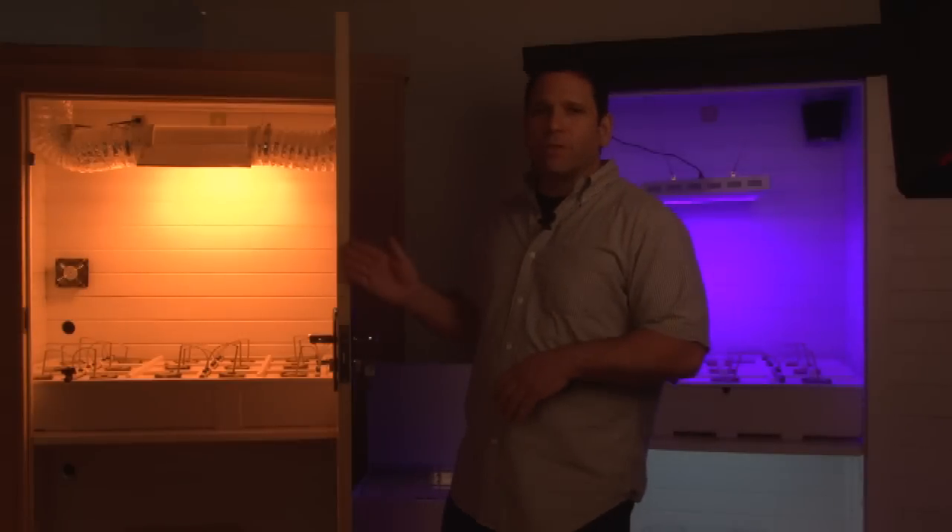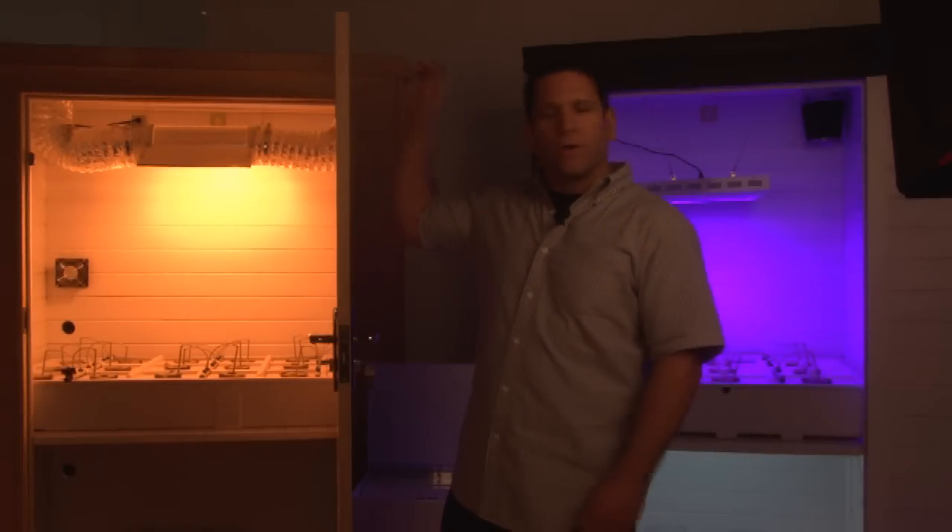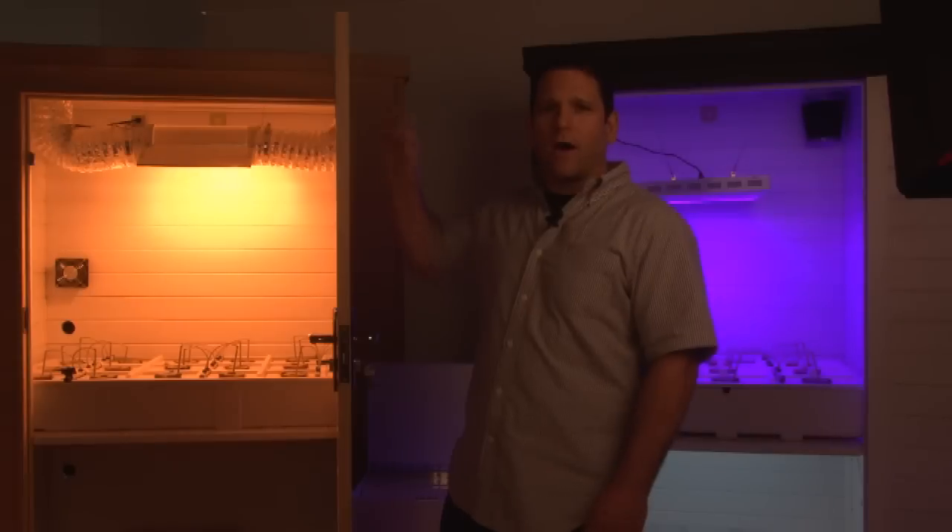With metal halide and high-pressure sodium, you've got the traditional grow box. Don't forget, our grow boxes are intercooled. The cool tubes have their own fans, so your grows never get hot. Either way you want to go, we've got your back.